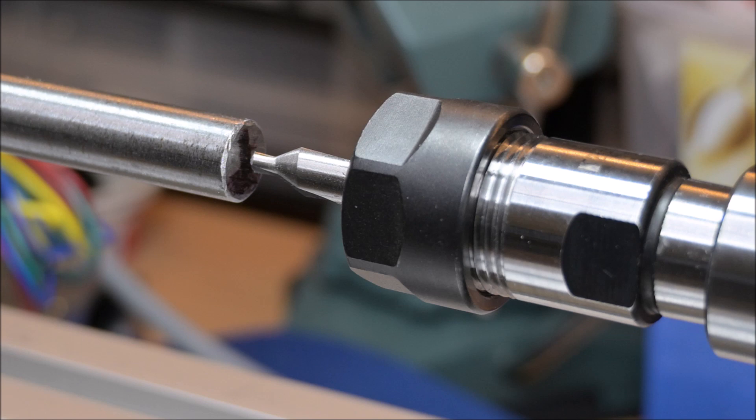Of course it will be bigger once it's ready, but right now it can only be tested as a drill. But it will show if the concept is working or if the idea is totally crazy.